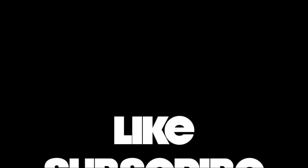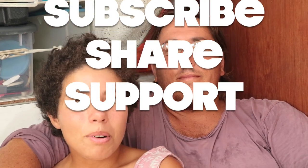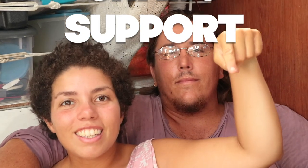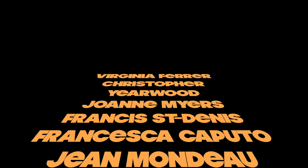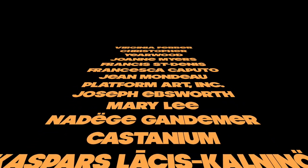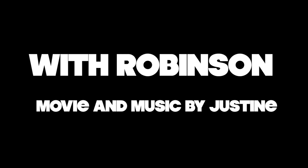Please like and subscribe — it encourages us to make more videos and keep going on our adventure. You can also share our videos and support us by going to the links below in the description. There's a PayPal page as well as a Patreon page linked there, with buttons to like and subscribe. Thanks for watching.